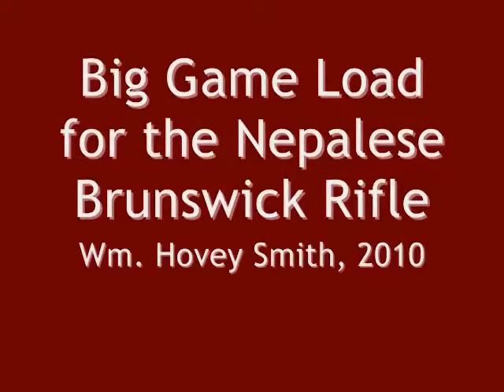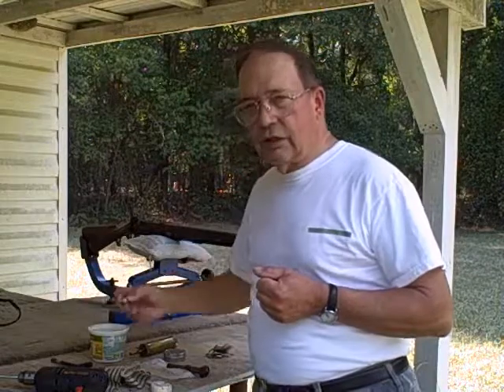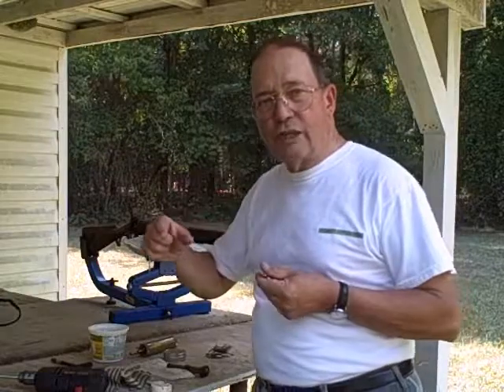A big game load for the Nepalese Brunswick rifle. We're continuing our saga of trying to get the Brunswick rifle to shoot well enough that I can ethically use it on game. We've tried several things before, including shooting the special belted ball which the Brunswick rifle was designed to shoot, but with poor success. The reason is the gun is poorly rifled — it has two ridges of metal that stick above the bore on both grooves, which just tore the patches to pieces and consequently they did not shoot well.